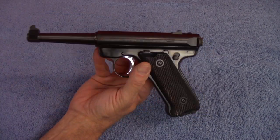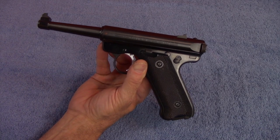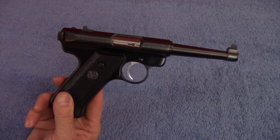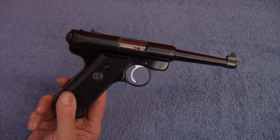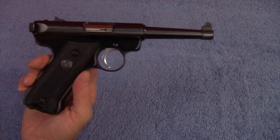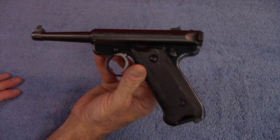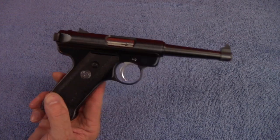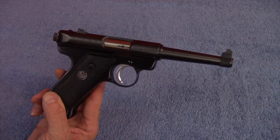I am not going to attempt to take this handgun apart because I hear tell it is a beast, and I do not intend to take this thing apart on camera. I also like to keep my videos watchable with kids in the room, but I will be taking it apart later to clean it up.